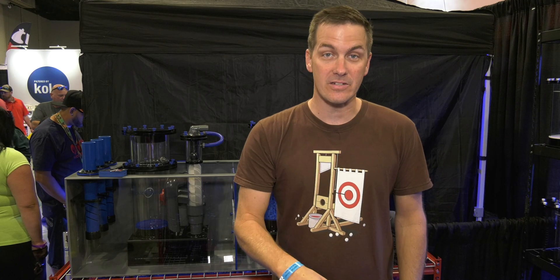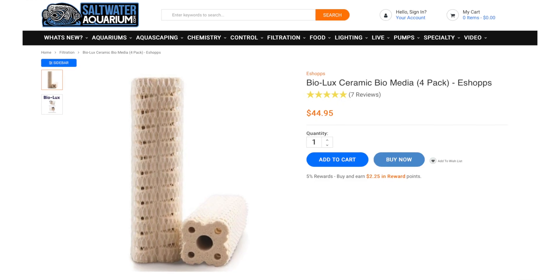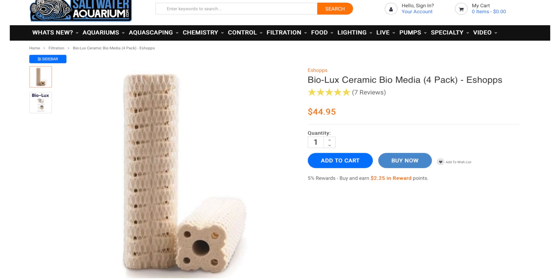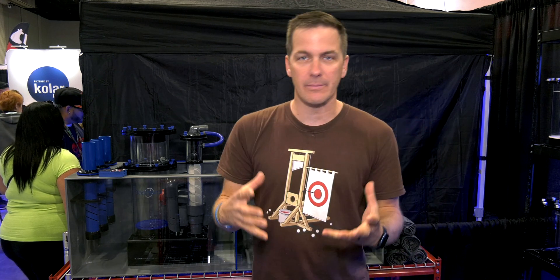With more and more hobbyists getting less and less interested in having lots of live rock in the tank, the trend of having ceramic media in the sump is becoming very popular. That's where Bashi's bioreactor comes in. The concept is similar to biopellets.